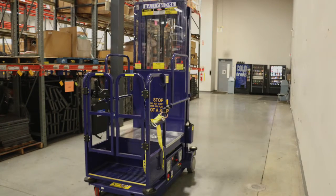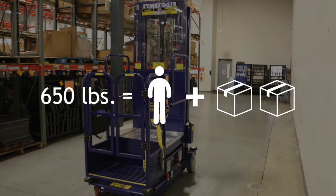Safety rules: only use the lift for its intended purpose. Never use the lift as a crane. Never use the lift if there's a maintenance problem or the lift is in need of repair. Do not use the lift around electrocution hazards.